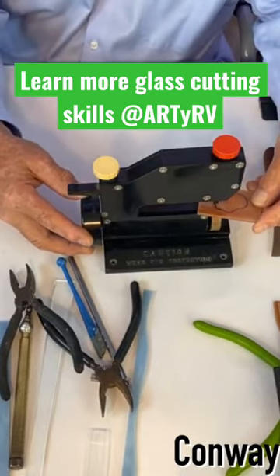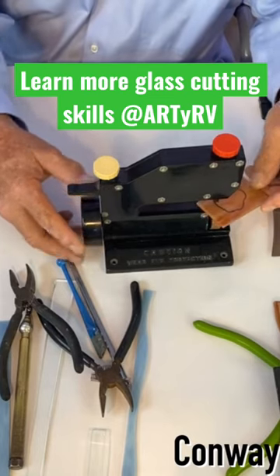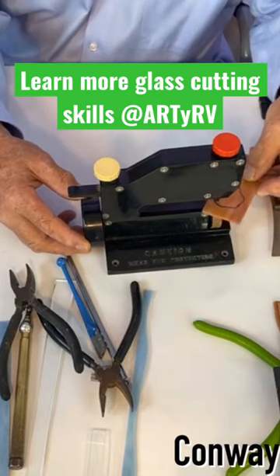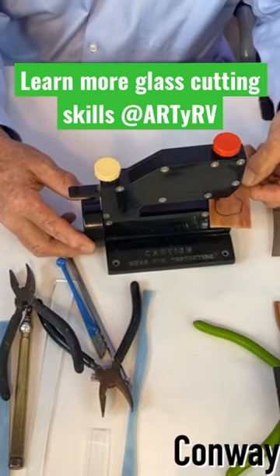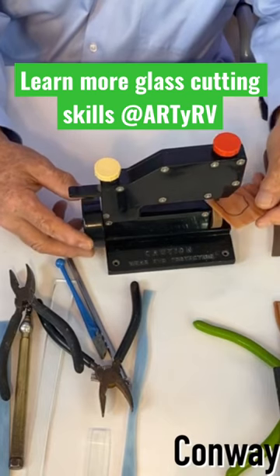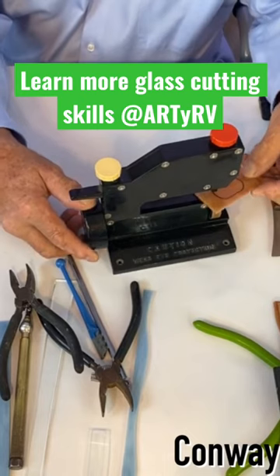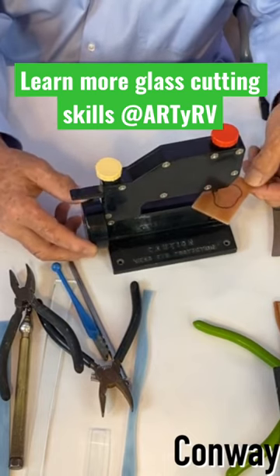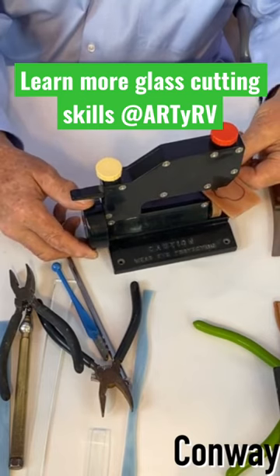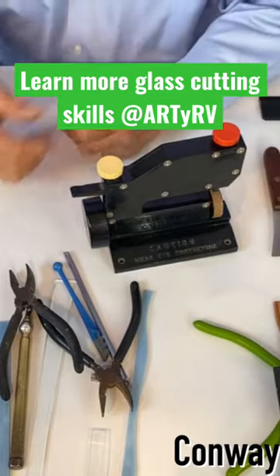And now we're just gonna turn the wheel here and come off.